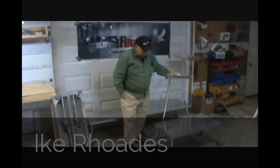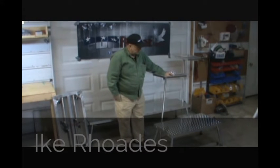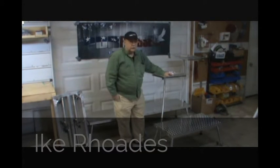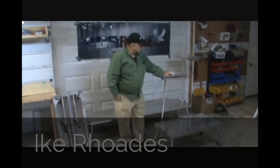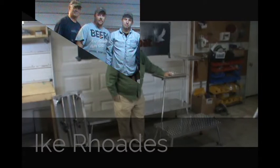It's super sturdy and built well. You can see we have a picture of four of the guys that work here standing on it, which was probably about 1200 pounds, and the dog in the middle — that's our mascot here at Finesse Tools. He's here working with us every day.